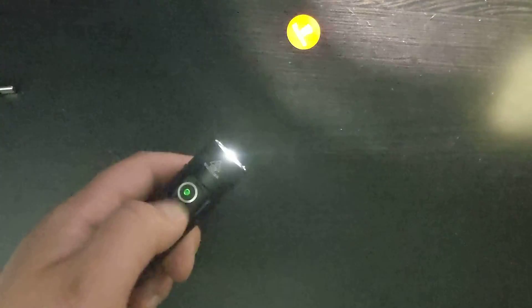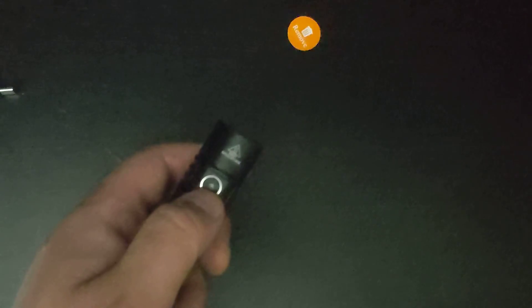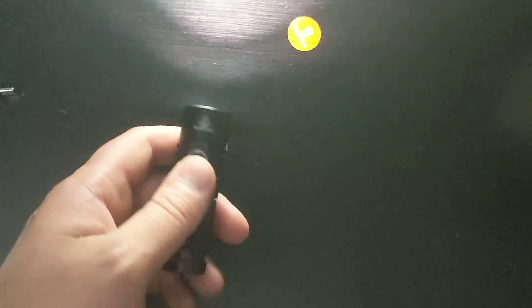If you want to put it into lockout mode, four clicks is lockout mode — one, two, three, four. In lockout mode, pressing the button just lights it up momentarily, and when you let go, it deactivates. It'll let you know it's in lockout mode by blinking. Hit it four times to turn off lockout mode. This is very useful if you're putting it into a bag and you don't want to lose battery.